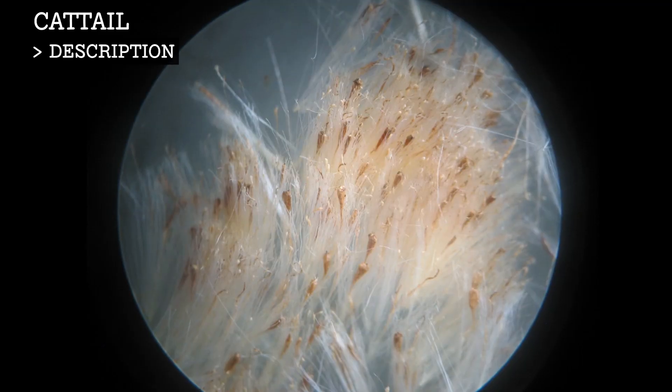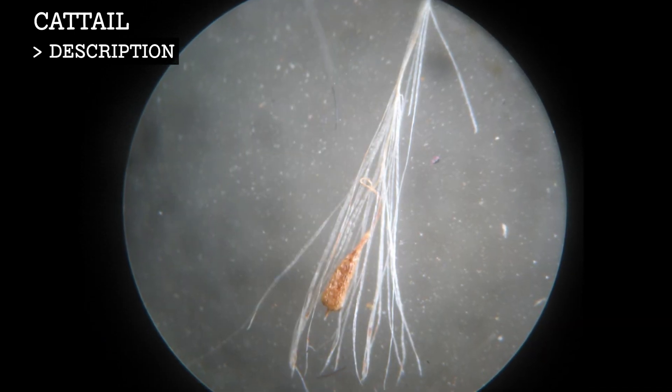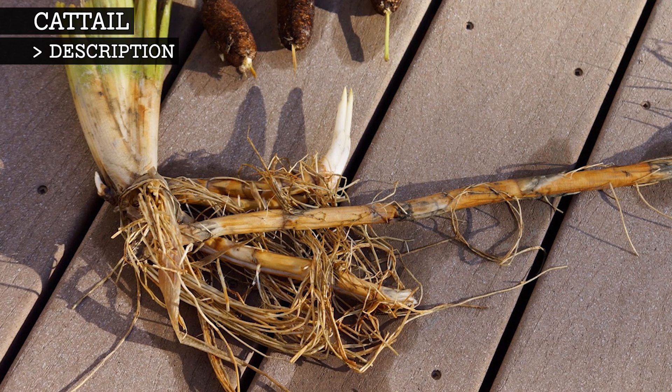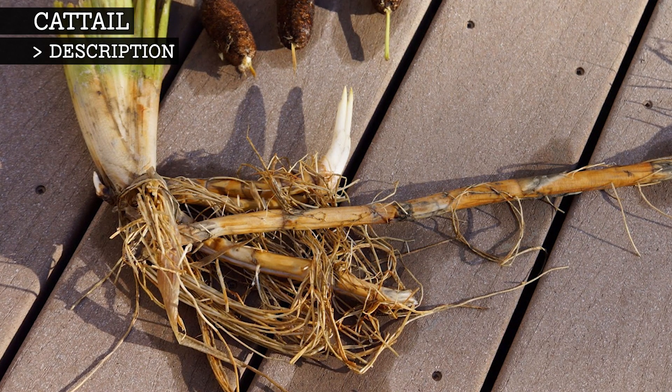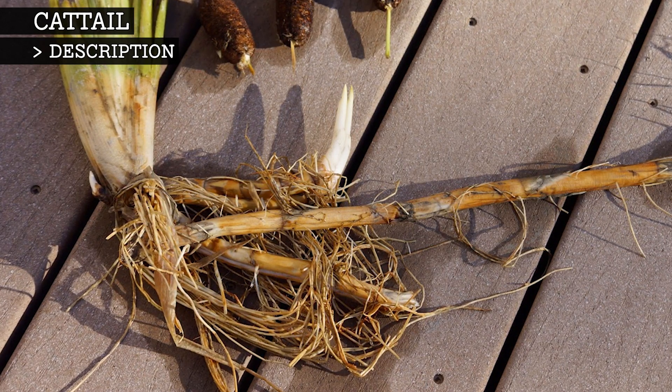Each seed is attached to a cotton-like substance which will help it to disperse by wind and water. The cattail also has an underground stem called a rhizome, which grows horizontally underground, allowing it to produce roots and new shoots within its radius.